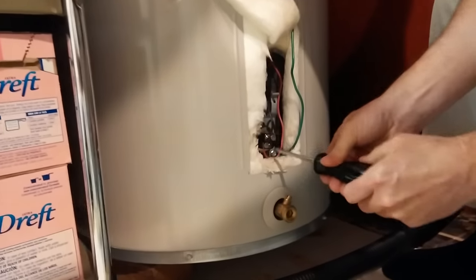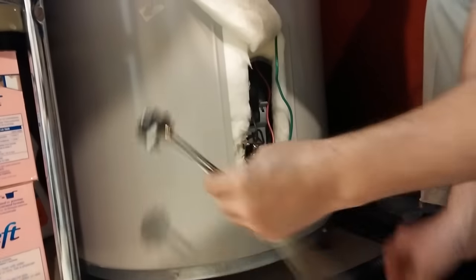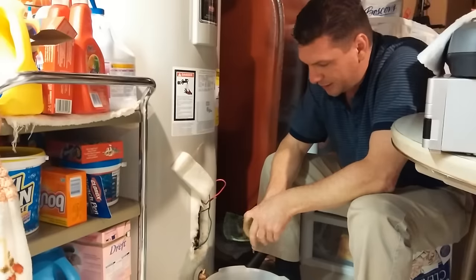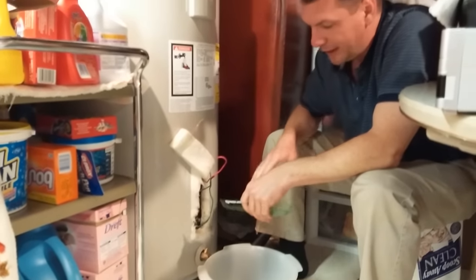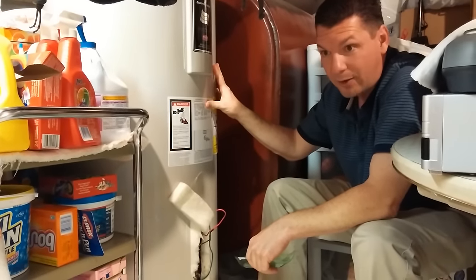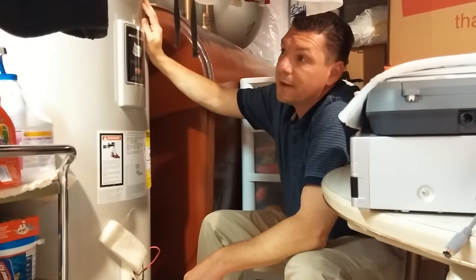So the first thing you want to do then is get your wires out of the element. Make sure you have your new element handy. Once you have your wires disconnected and you're sure that you've positively checked that your power was off and then disconnected your wires, the next most important thing you want to do is turn the water off to your hot water tank. You don't want any pressure on your hot water tank at all. You turn the valve off to your hot water heater — that's up here.